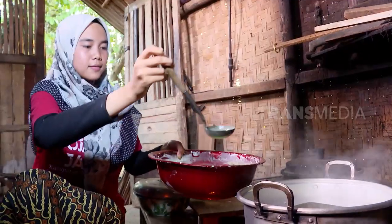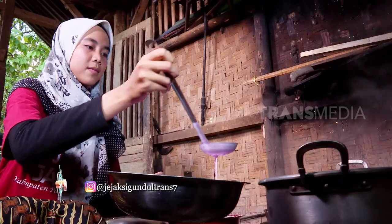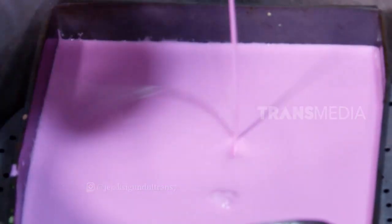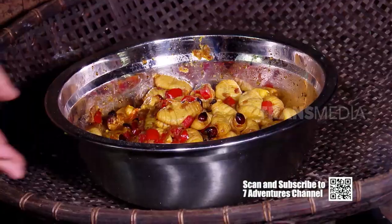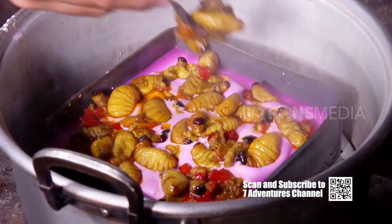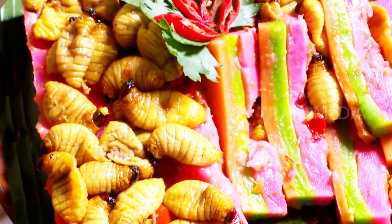Kombinasikan susunannya supaya tampilannya menarik. Kalau adonan teratas sudah memadat, tambahkan topping tumis gendon di atasnya — taruh yang rata. Sip, tinggal tunggu 20 menitan sampai kue talam ini matang. Widih, mantep! Baru lihat tampilannya aja udah bikin lapar.